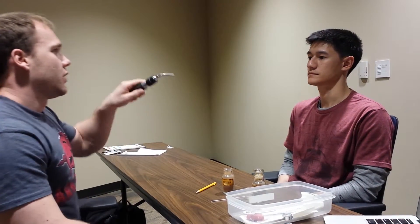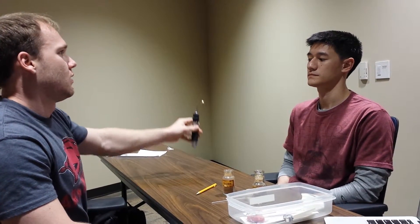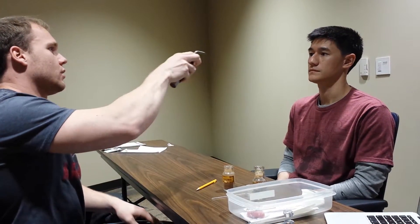So now we'll do some EOMs. I want you to sit here and stare at my light and try not to move your head at all, okay? Let me know if you see double or if it ever hurts really bad. Any pain or double vision? No. Okay, good. EOMs are normal.